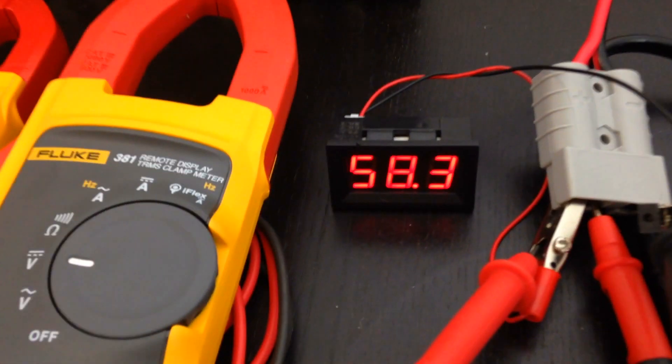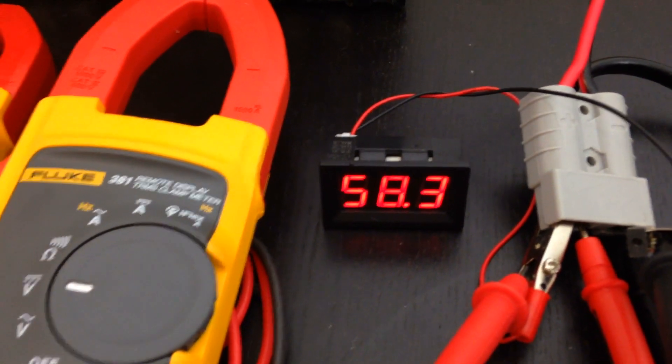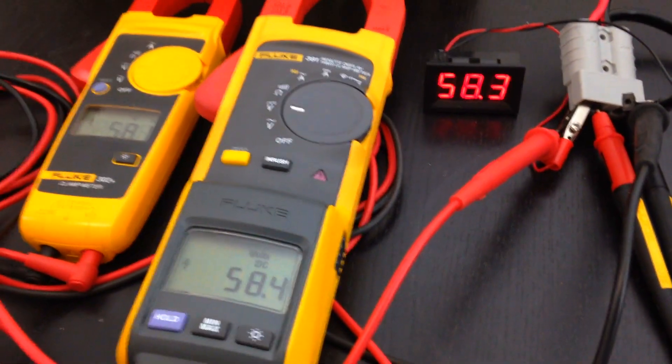And this is a cheap and nasty eBay voltmeter — we can't even call it a voltmeter, it's just a display so you can see the voltage. In this case, it is quite precise.